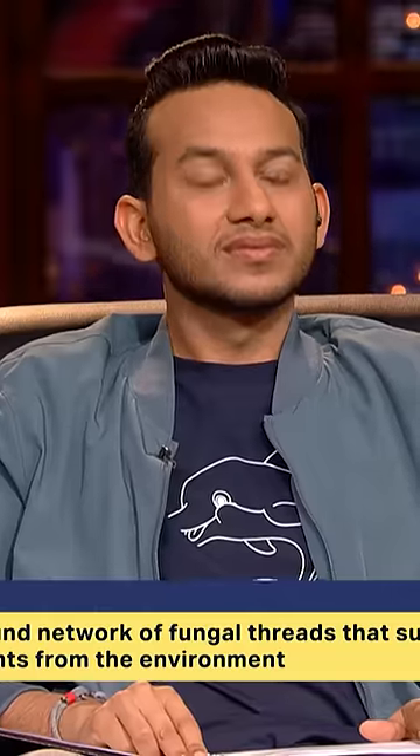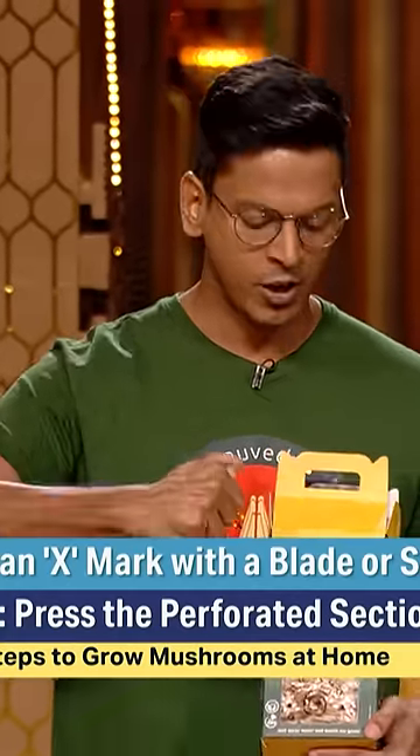So when you get mushrooms in nature — we add drinking water in this bottle and spray it 10 to 15 times.